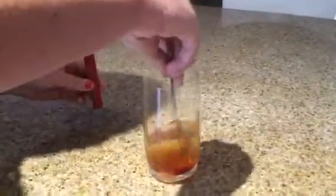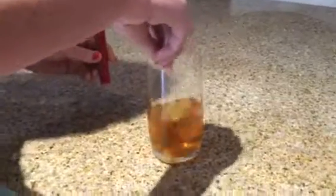It's a simple process of just breaking the lid off, pouring it into some water. It's actually really sweet, it tastes really nice. Give it a little stir and it's good to drink.